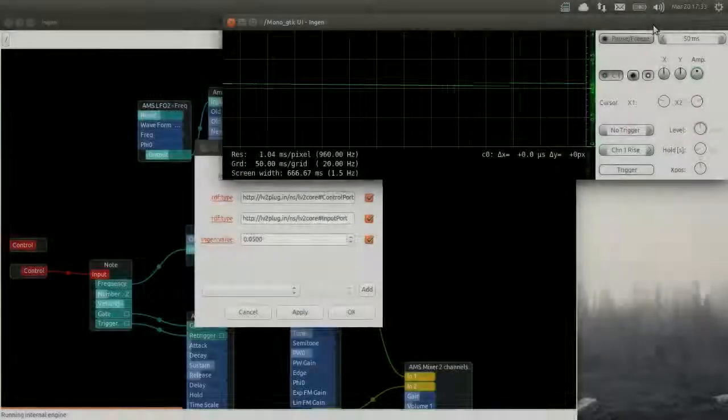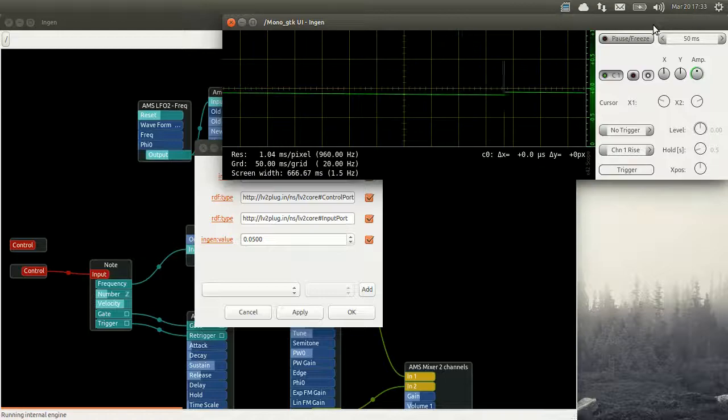By slowing down our LFO we can make the two VCOs slowly arriving at the same frequency together. So you see slowly the frequency modulation arrives at zero, and now they are at the same frequency and they start to change again.